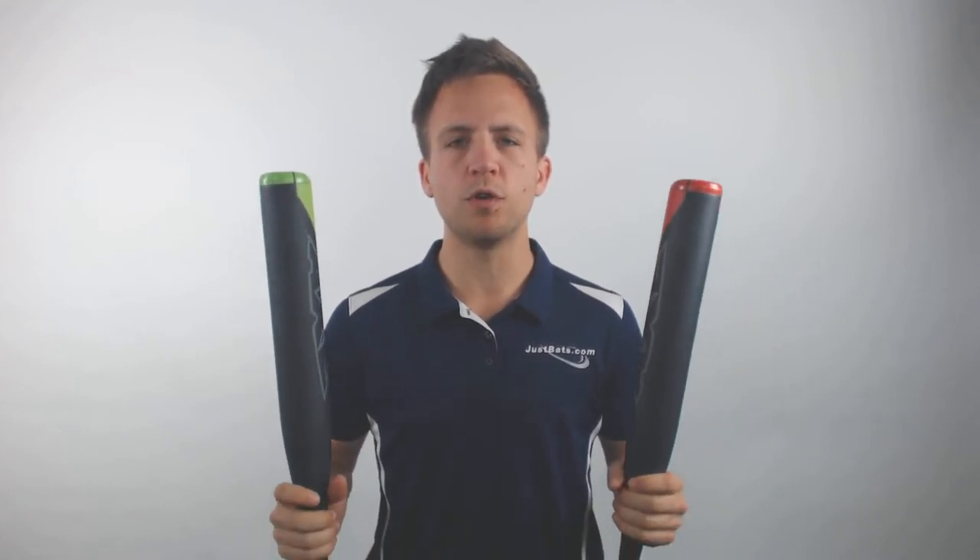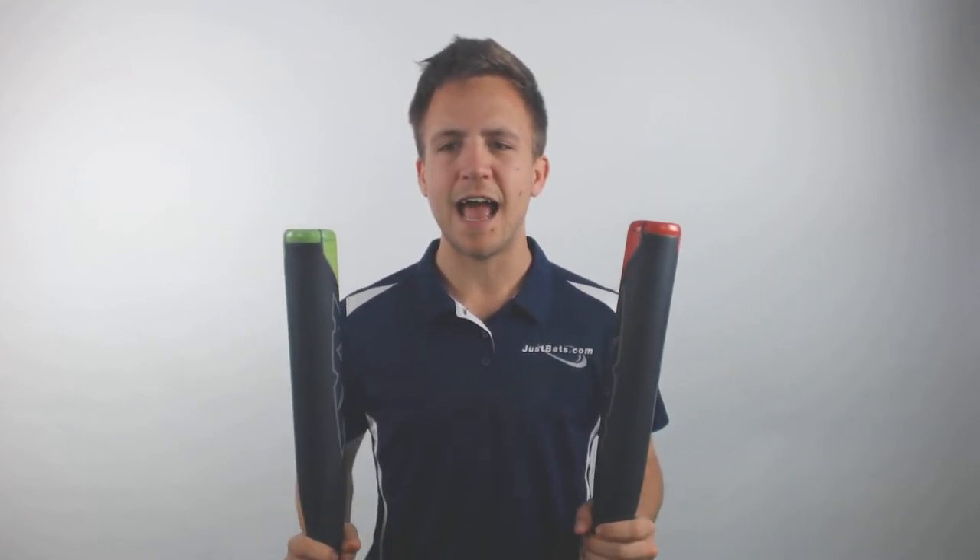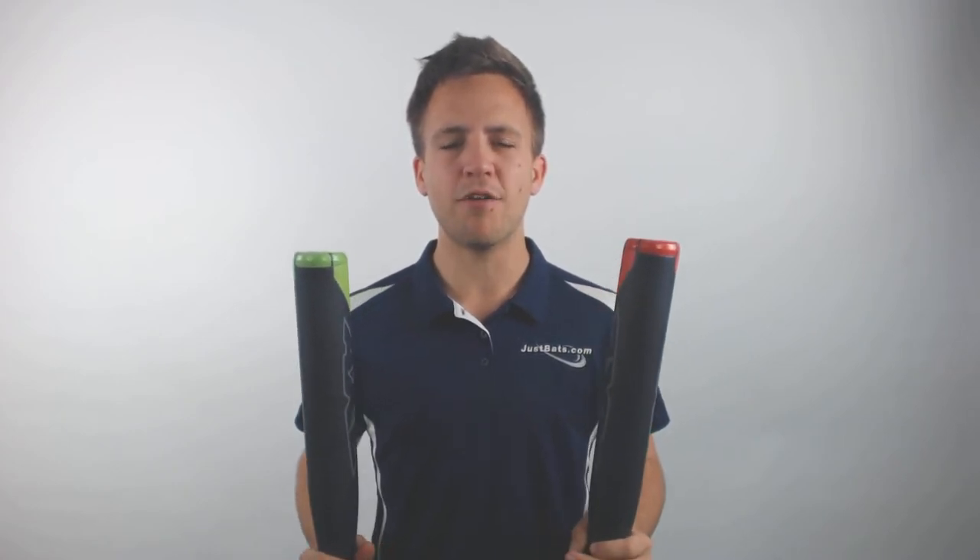I'd recommend this for anyone about 10 years old all the way up through college. So if you're looking to pick up your own two-pack of 2019 Axe Softball Speed Trainers today with free shipping, reach out to JustBats.com and remember at JustBats.com we're always with you from click to hit.